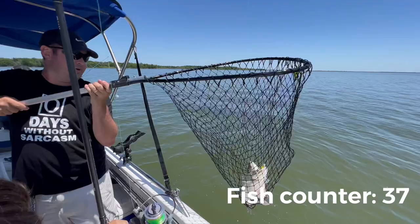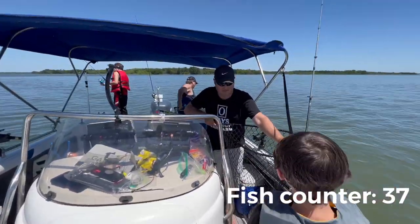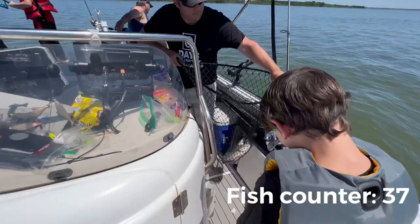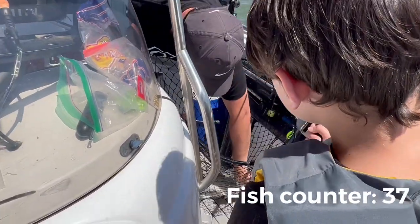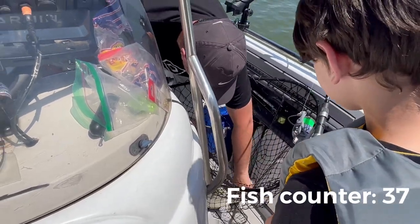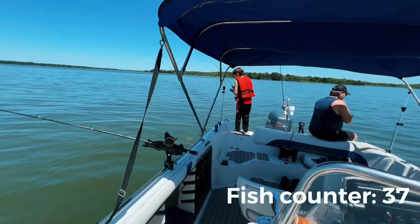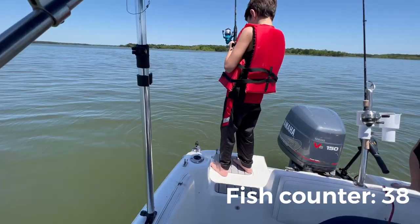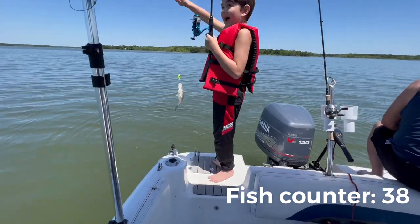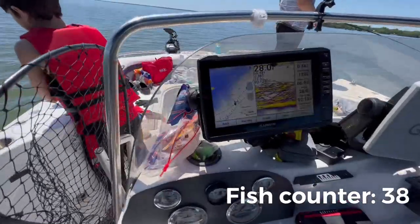Yes! I got something. Two monsters, Blake. Holy cow — it jabs really bad. I got the other one too. I don't know if they're hybrids — I think they're just huge white bass. Dad, I got a fish! I caught myself one. There are so many fish.